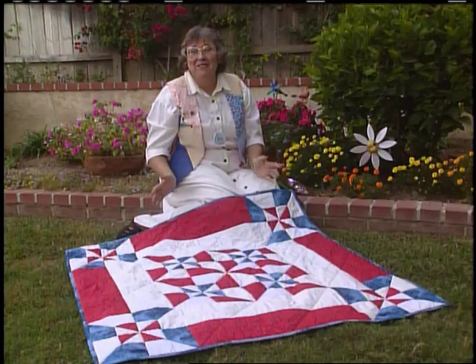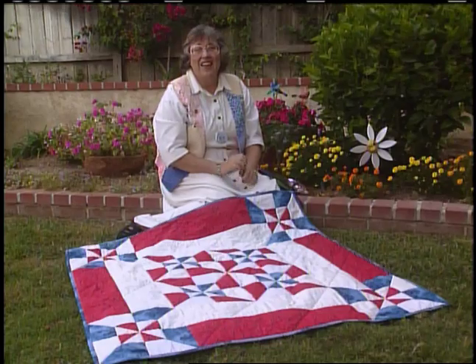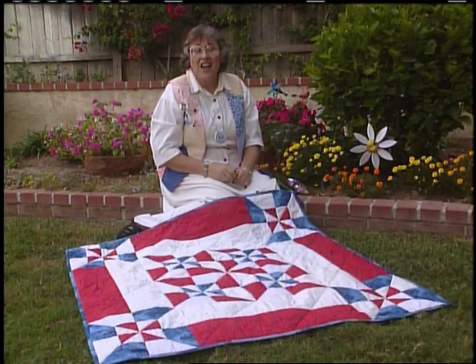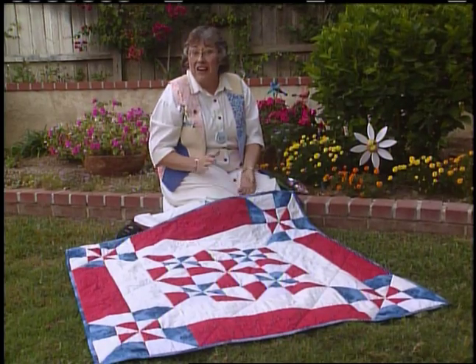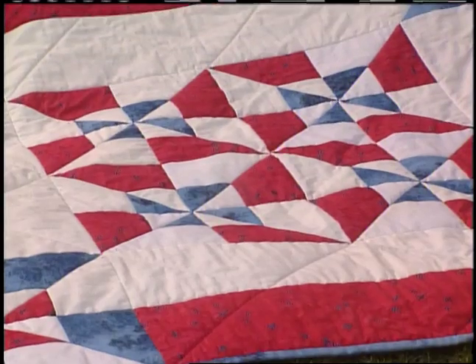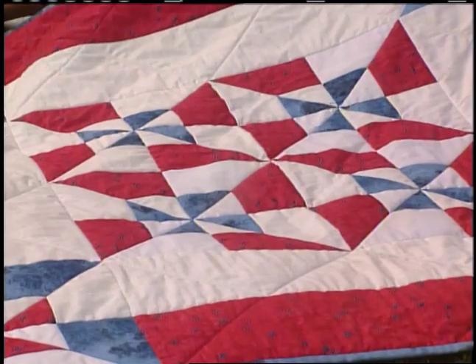The blocks are made from strips — there's no piecing triangles in this quilt. And then after you've sewn your blocks, there's no squaring up. While you're making the blocks for the center of the quilt, you are also making the blocks for the border, so they're both done at the same time. Double pinwheel is child's play. Let's give this one a spin.